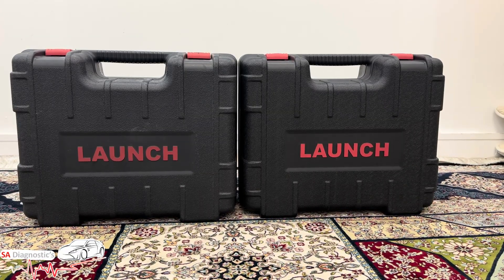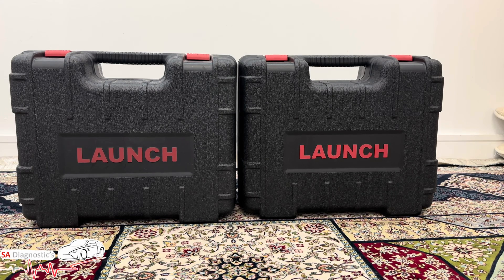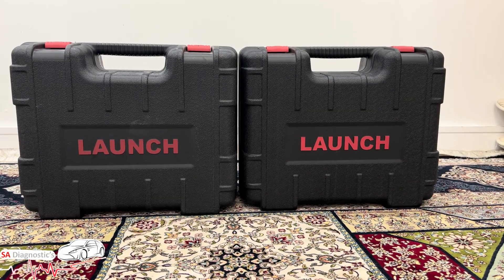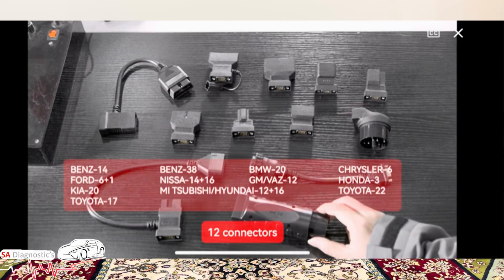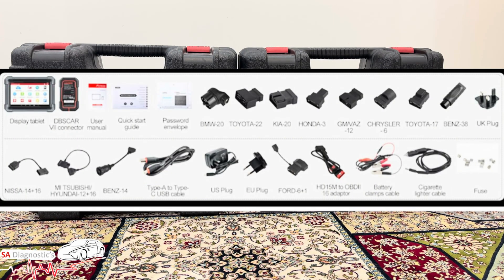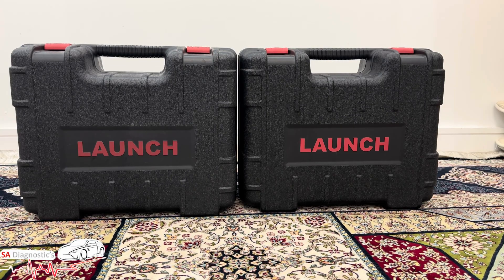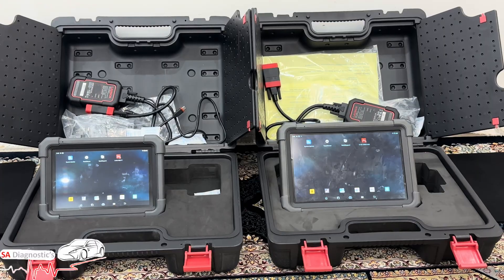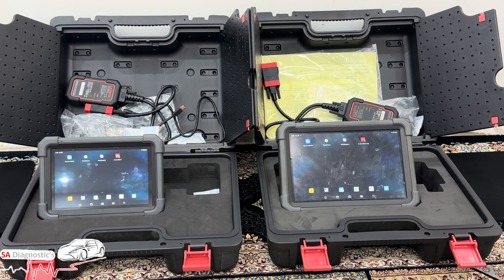I've already gone through the boxes in other videos so you can look at how I unboxed them there. This is one of the boxes you get when you first get it, and there is another box that comes with each one — those are the adapters that you carry separately, which is good because you're not having to carry a large amount of stuff in one heavy bag. Both boxes are very like-for-like identical.